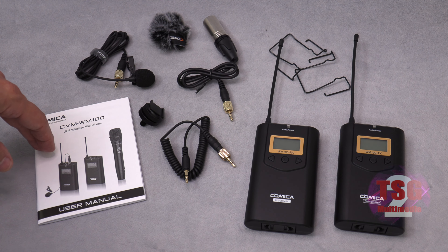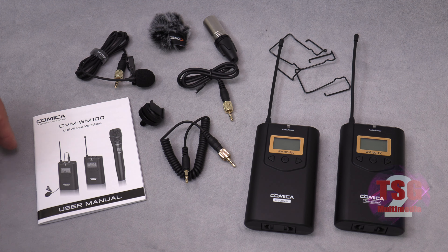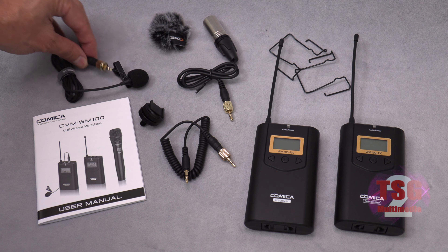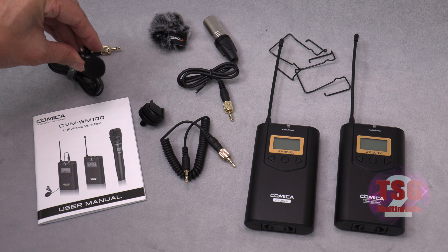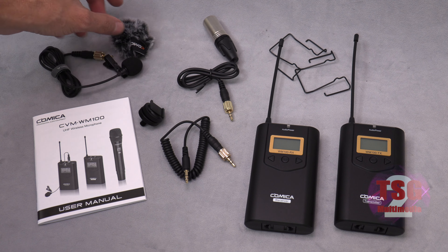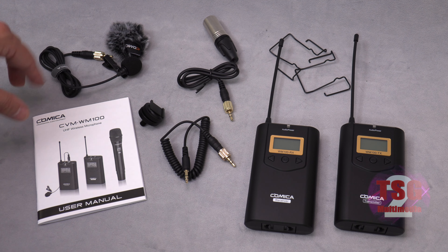Here's the owner's manual, which you'll want to read through — it's going to have a lot of good information, especially if you haven't used these kinds of things before. This is the lapel mic that plugs into the transmitter; it has a clip so you can attach it to your clothing. This is a wind cutter for the lapel mic, which will be very useful outside under windy conditions — that's a great thing to have.